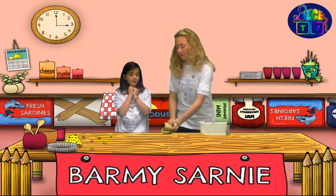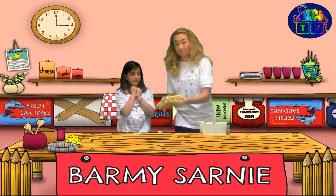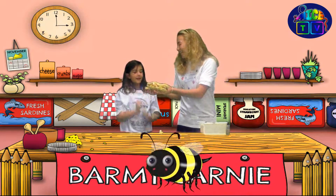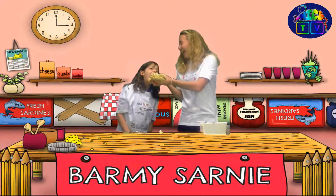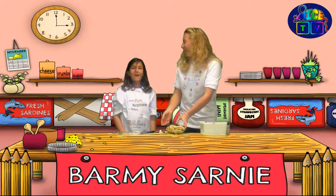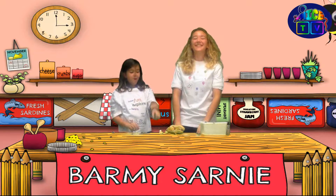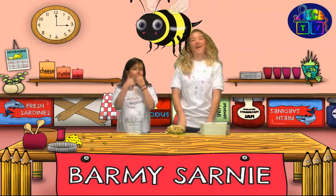Jess, if you'll do the honour. Thank you. Oh! I don't know. Initial verdict? Thank you and goodbye.